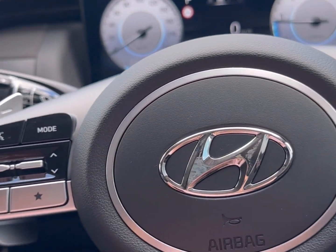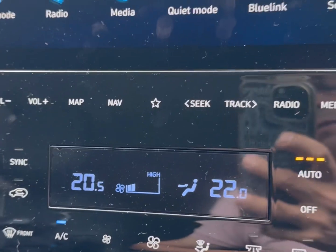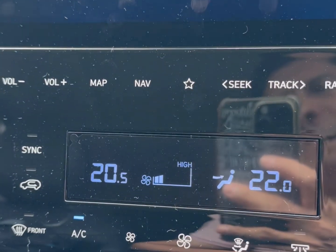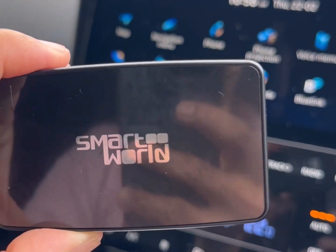Hi, this is David from SmartWorld. We're in a Hyundai Tucson and this car has only wired CarPlay and wired Android Auto — no wireless connection — but we have a new device: the CBAA Fast.